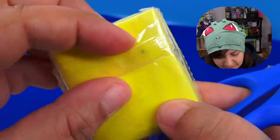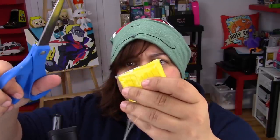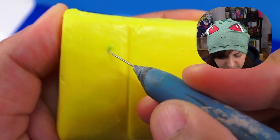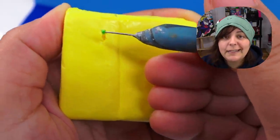Alright, first things first — let's get to know our enemy. I mean, our material. Wait, is that mold? I have no idea what this is. But I'm hoping it's not mold. It smells a little plasticky. And this over here is... not mold. It's another piece of clay stuck inside. Thank the baking gods.